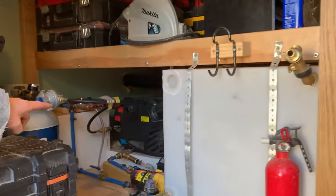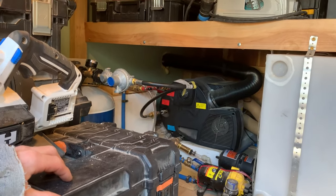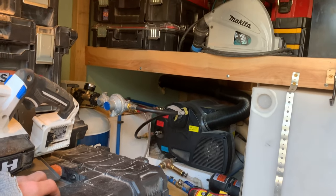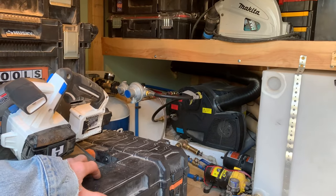Underneath there's a 44 or 45 gallon tank for the gray water. There's all my pumps and my plumbing. Back there is a water heater — it heats the air and the water, so it's both a furnace and a water heater. It runs off propane mostly, but you can also run it off electric or a combination of the two.